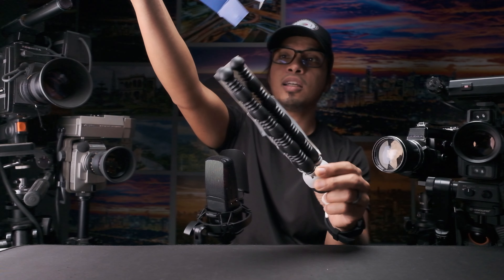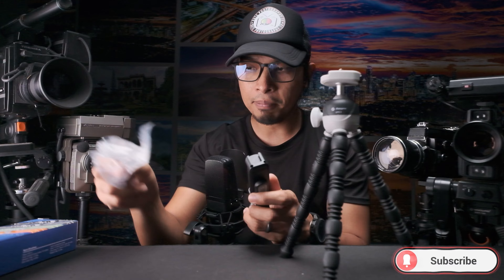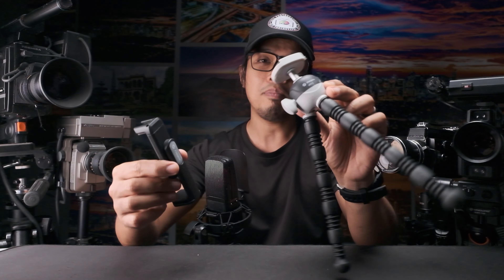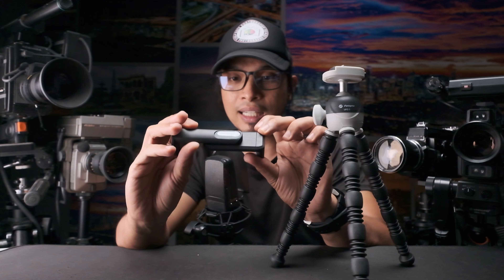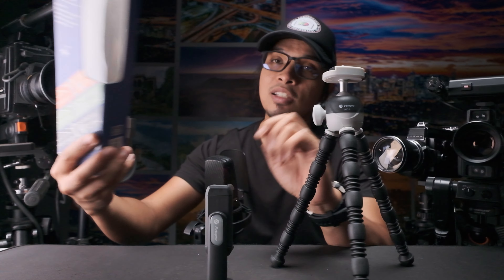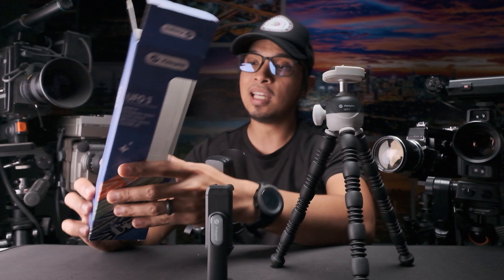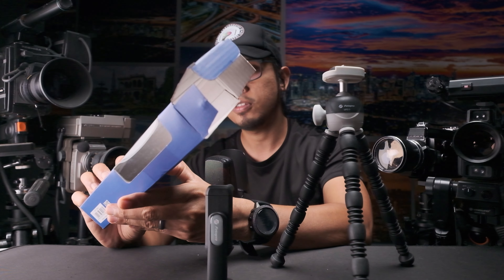So this is everything inside the box — this is some kind of a cell phone clip. This is the Fotopro UFO 3 mini flexible tripod package. It comes with this cell phone clip and is available in four different colors: black, gray, green, and orange.